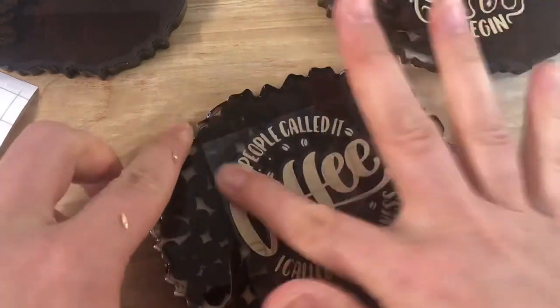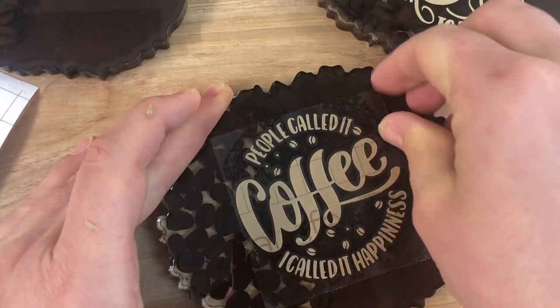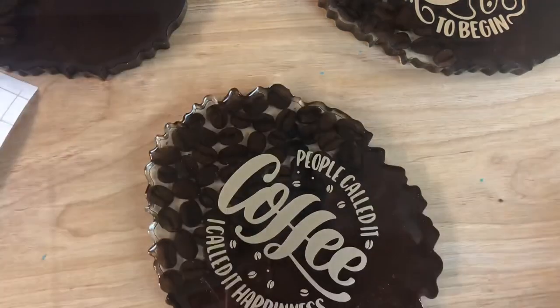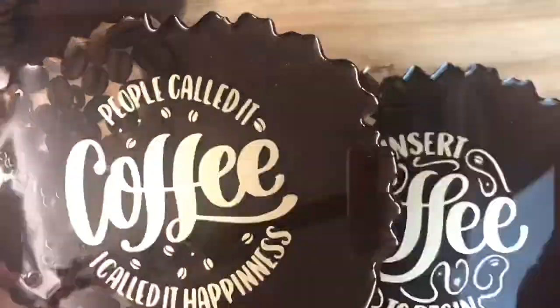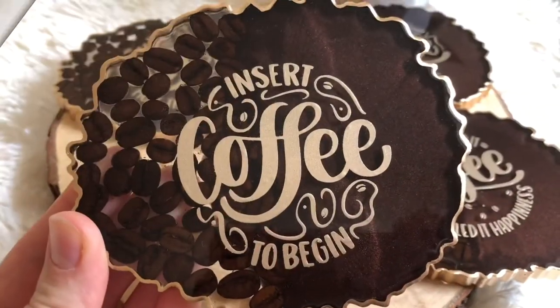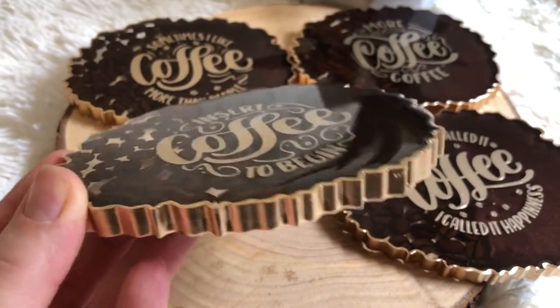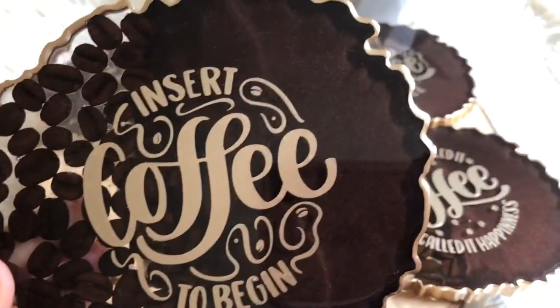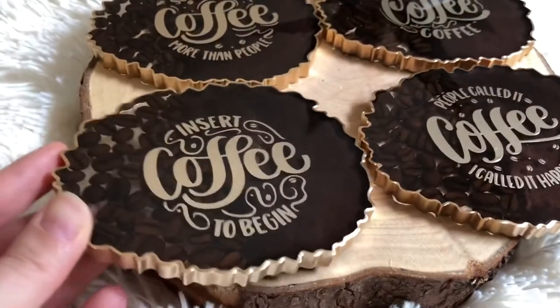Applying the vinyl stickers, and after that I will put a top coat and paint the edges gold. And here they are all ready — I absolutely love them. I think they are gorgeous.